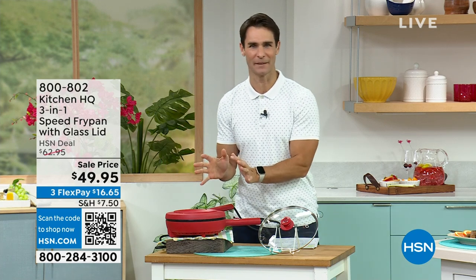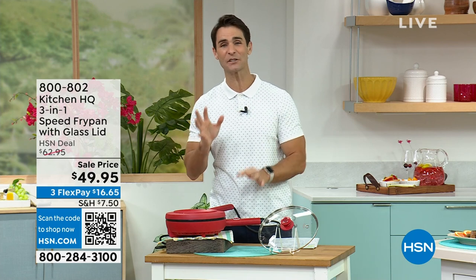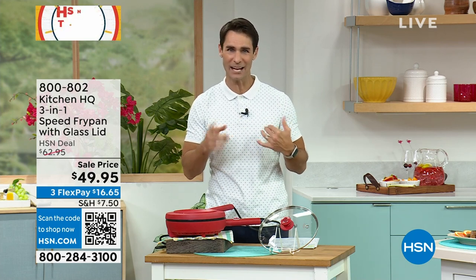Welcome to this room in the house — we are in the kitchen. I want to show you something. I don't know that you've ever seen anything quite like this. I know I hadn't. This is from Kitchen HQ, our proprietary brand here at HSN.